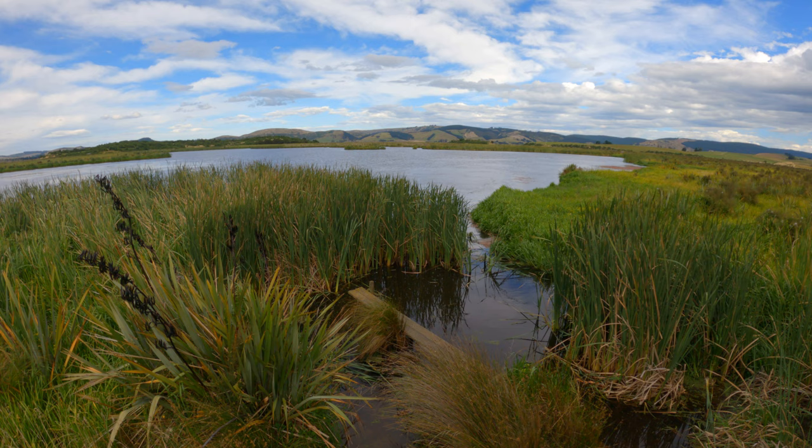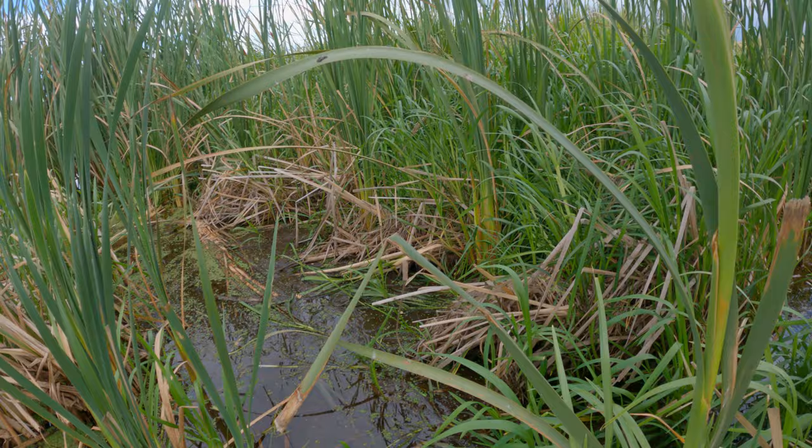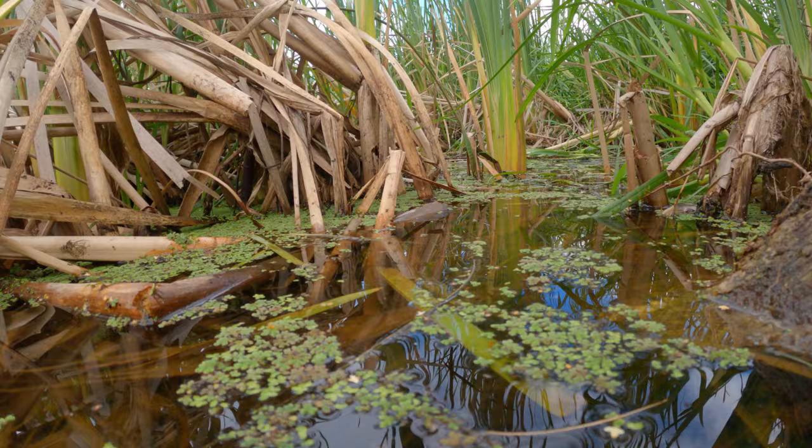Quite a few years ago I met a man called Horry Sinclair and he owned this swamp — I shouldn't call it a swamp — one of the largest privately owned wetlands in the southern hemisphere. It's now called the Sinclair Wetlands. I remember Horry telling me there are otters in here, that he'd seen them and their nests. I said, how would they ever get here? He said the Tamils used to fish these coasts and they used to use otters — they could quite easily have swum in here up the Taieri River.